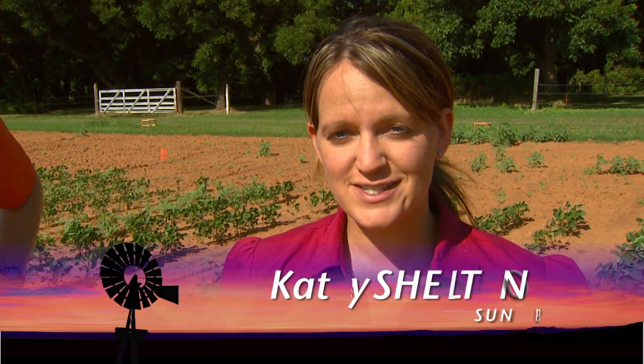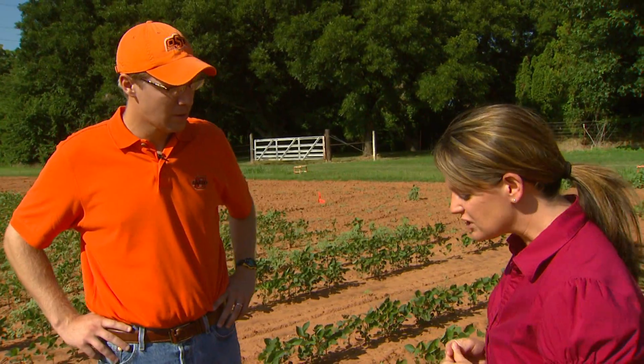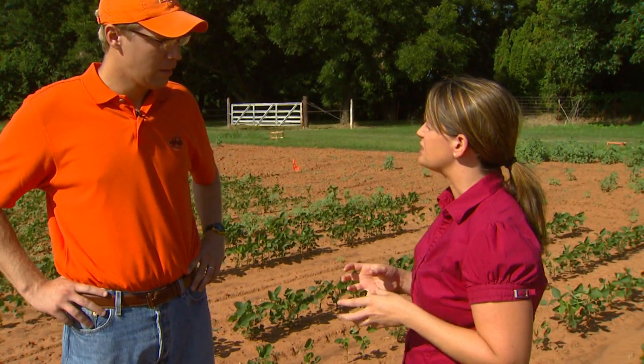As we all know, weather can have the final say when it comes to crop production, and when it comes to weeds, it has a major effect as well. Here to talk to us about how to control weeds in these really high temperatures is weed extension specialist Joe Armstrong. First of all, what are these high temperatures doing to the weeds?